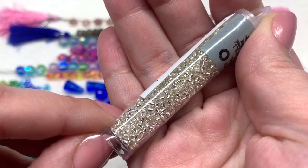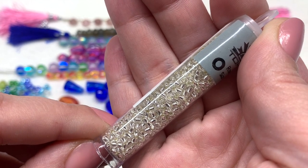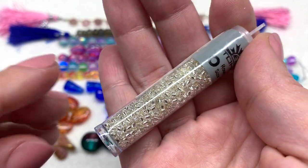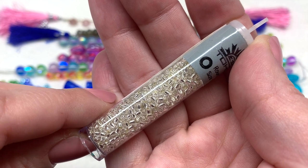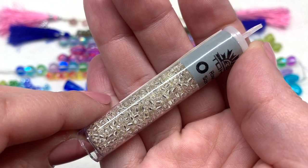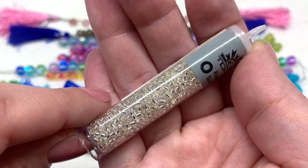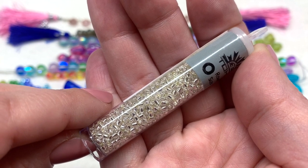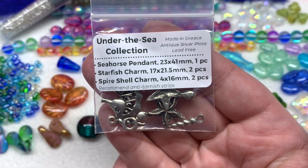Last for our beads we have a tube of Toho size 11 round seed beads in silver lined crystal — like our bubbles. These are a very versatile variety you could use to space out beads, use in a bead weaving project, or even embroidery. With all those interesting Czech glass shapes, it's a great opportunity to use some of those sea creatures in a mixed media type piece. This variety is perfect to go with all the very vibrant colors we've seen in this month's package.